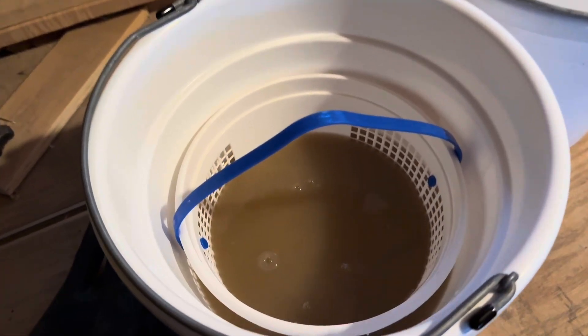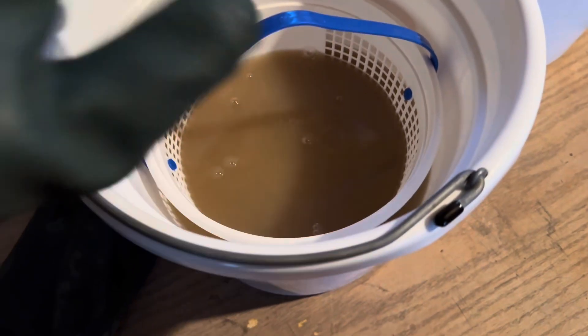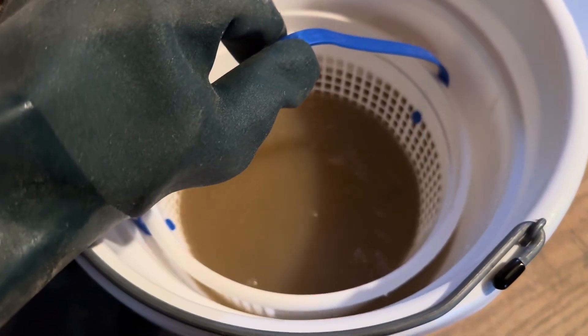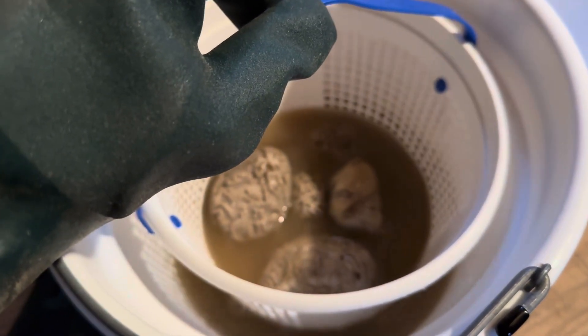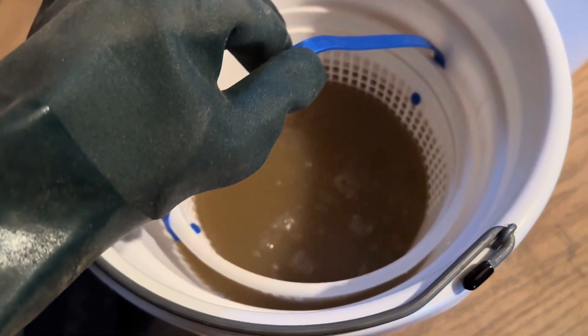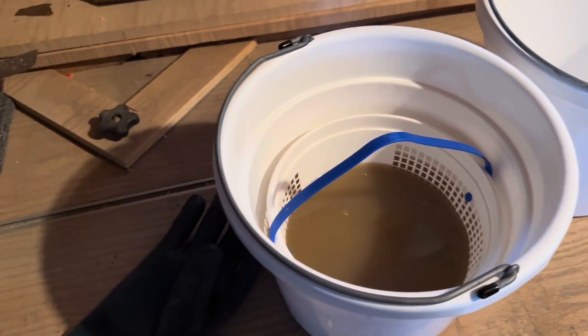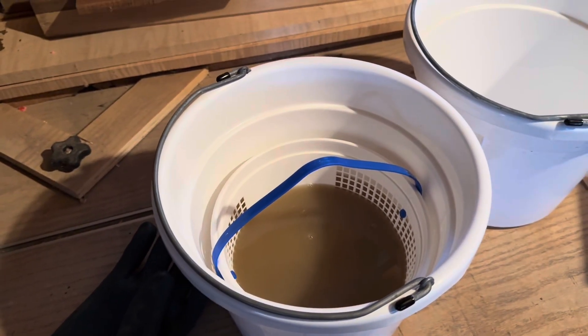Okay, so these have been in about four hours. You can hear it down in there and you can see the water — it's pretty muddy. I'll give you a little sneak peek. Looks like all of them are pretty much working. We'll leave them in and see what they look like tomorrow. I'm just going to pull the trigger and let them go, so we'll check them in the morning.